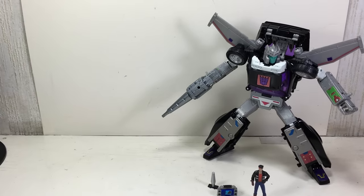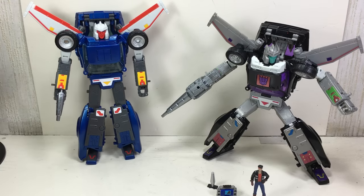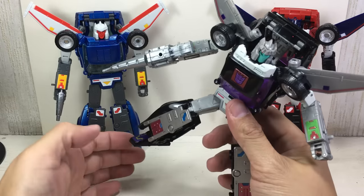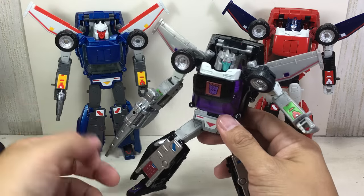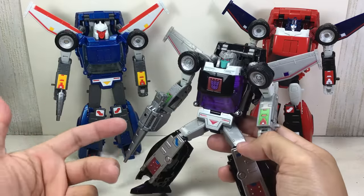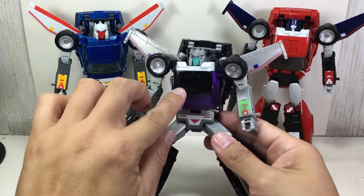Also included is a purple plastic flight stand. So essentially, this is just a repaint and redeco of the previously released MP25 figures — Trax and Road Rage. I'm not going to talk too much about the details because I've already done reviews of those two figures. The articulation, transformation, and parts are essentially the same. The only real difference is the paint apps — this is like a Decepticon version of Trax, and he's got that Decepticon logo, which you can cover up if you want.